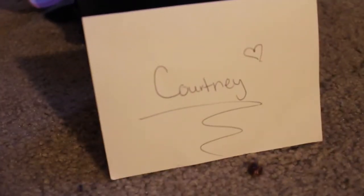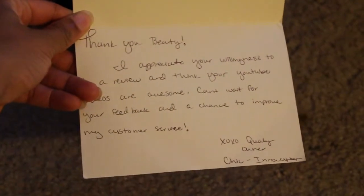Chic Innovation is the name of the business. The owner's name is Quailen — she's so sweet, she contacted me in regards to doing a review for her and I really appreciated her reaching out to me. Overall the hair has been great, I get a lot of compliments on it, and it blends well.